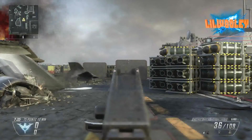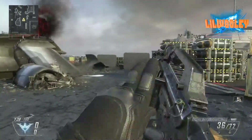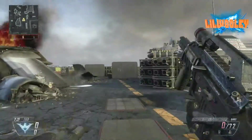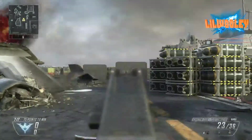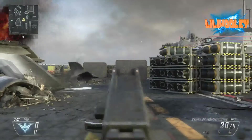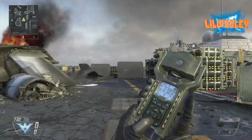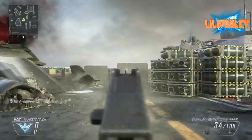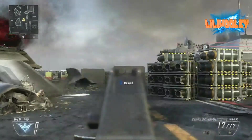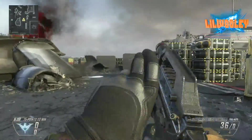Now here's the burst fire with the grip on it. There wasn't really much difference between the burst fire with and without the grip. To be honest, if you guys are just going to use it for burst fire, the foregrip on this gun is not going to be worth it — not worth that one attachment slot. Now, what about the full auto with the grip? The vertical recoil with the full auto seems to be a little bit better, but it's got a little bit more side-to-side recoil, which kind of defeats the purpose.